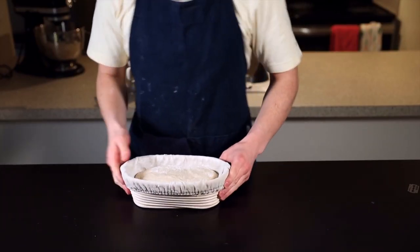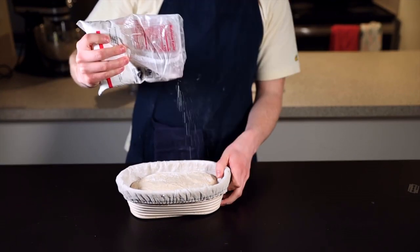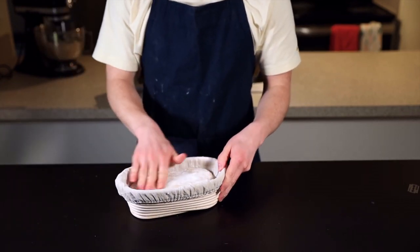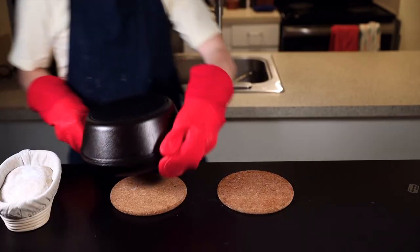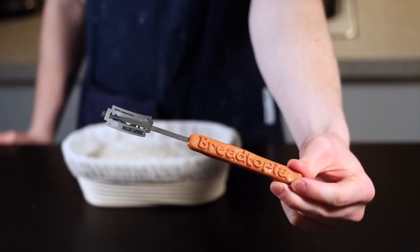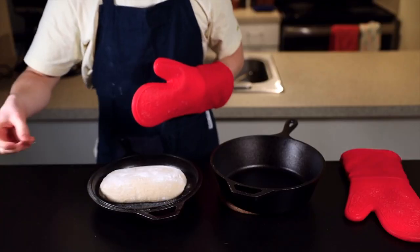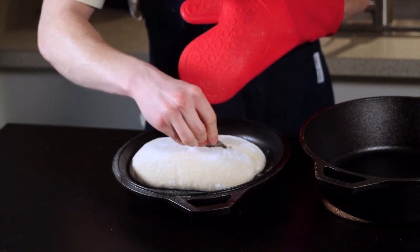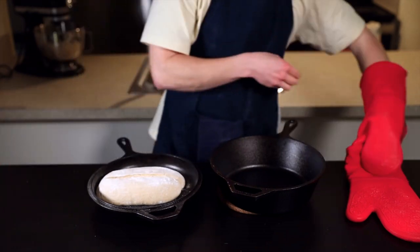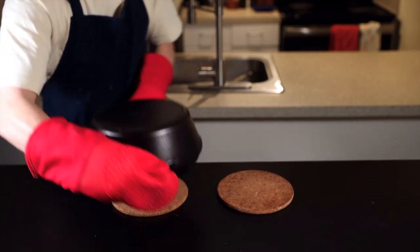Throw the Dutch oven into your oven, set it to 500°F (260°C), and wait at least 30 minutes for both the oven and Dutch oven to get smoking hot. Then take one loaf out of the fridge, tear off the plastic bag, and dust with a bit more rice flour to prevent sticking. Working quickly, remove your Dutch oven, toss your loaf into the shallow half, and score it. For scoring you'll need a bread lame — basically a razor blade on a stick — though a really sharp knife works too. For a batard I like a single slash down the middle, about a half inch deep, which allows steam to escape so the loaf expands properly.